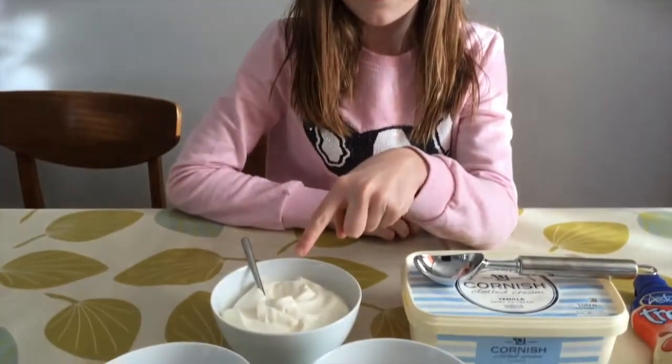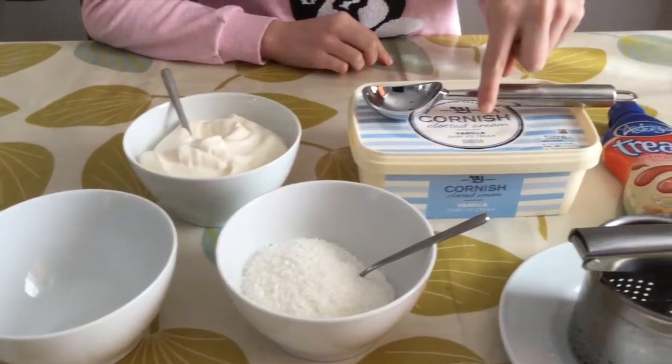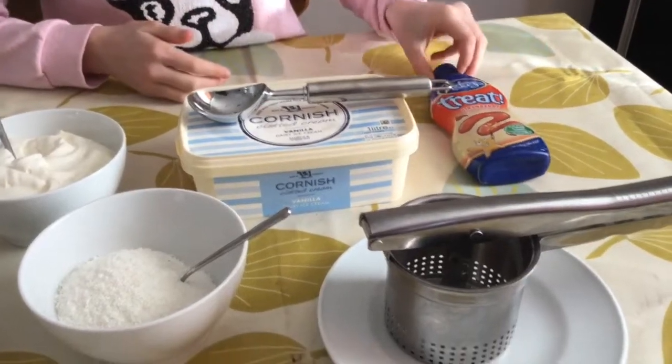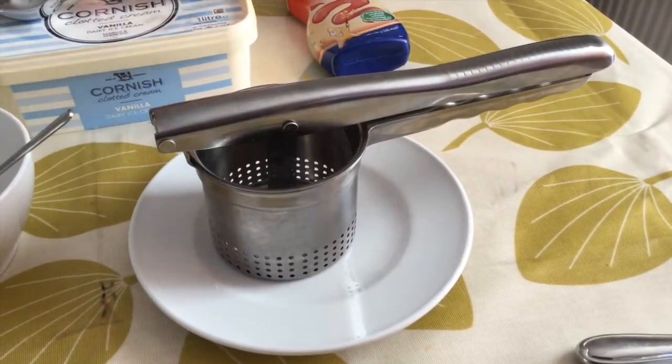What you will need for spaghetti ice is some cream, shredded coconut, plain ice cream, strawberry or raspberry sauce, and one of these — which is usually used for potatoes.